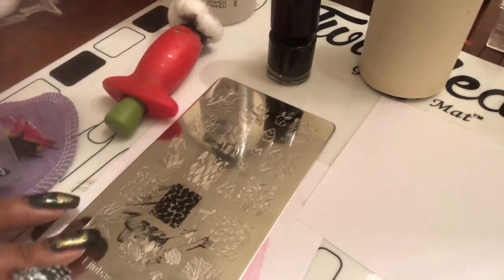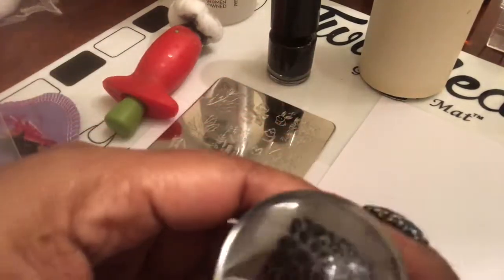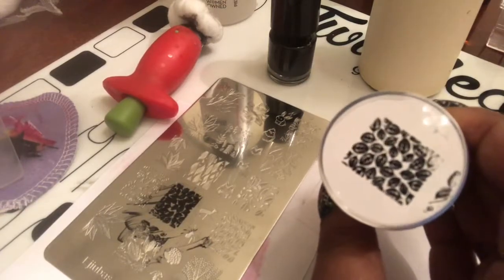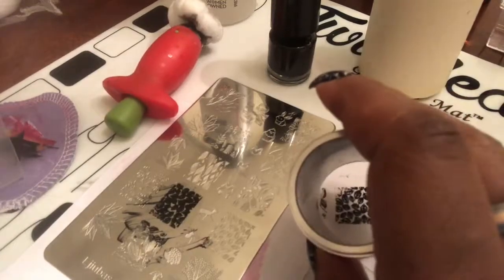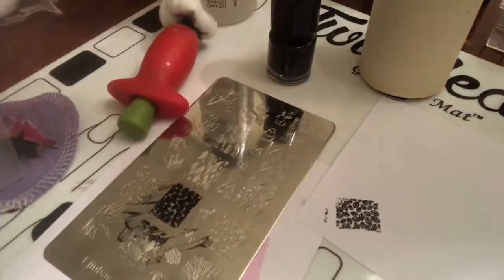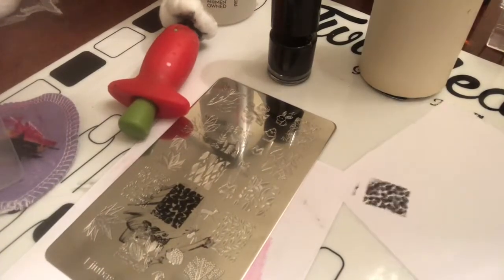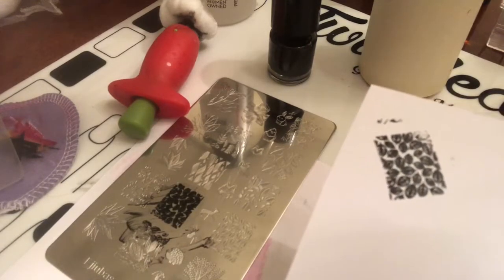Okay, so let me show you guys how this works — you see that? Can you guys see that image? Beautiful. Let me see if I can get it to transfer onto this paper. There it is on the paper — look at that, so pretty!